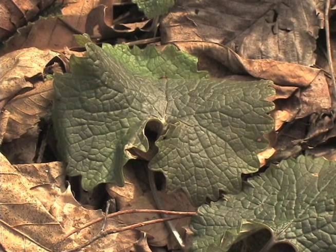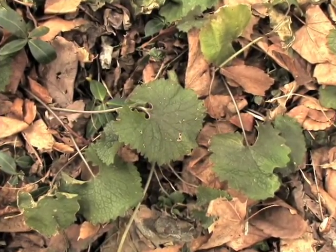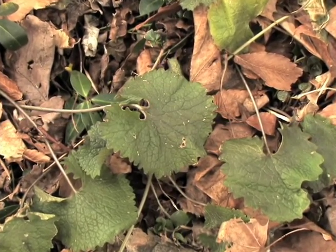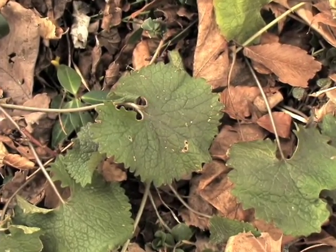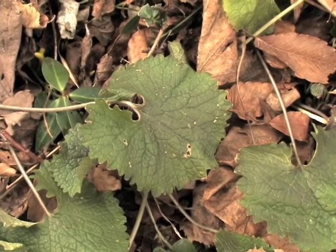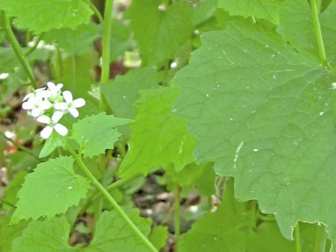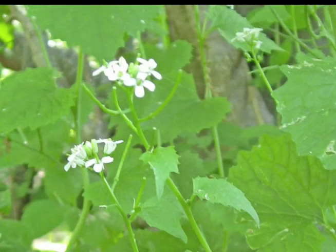Garlic mustard is one plant that can be controlled by hand-pulling. It is a biennial and often stays green and active over its first winter as a rosette. In its second year, the mustard produces the characteristic floral shoots.